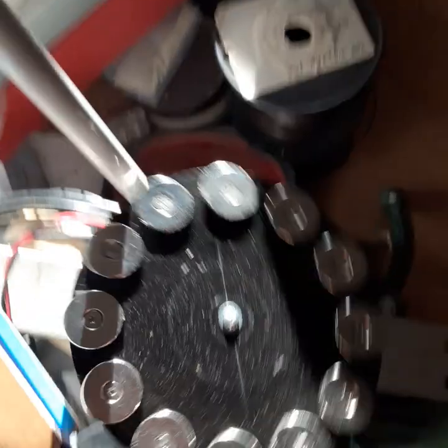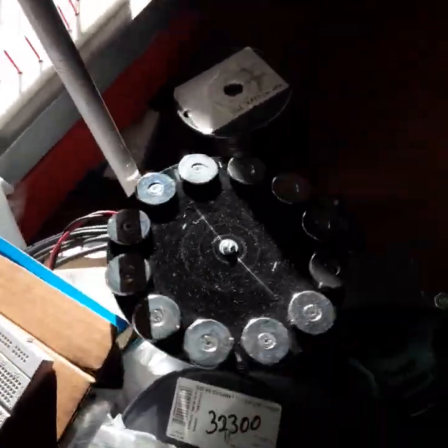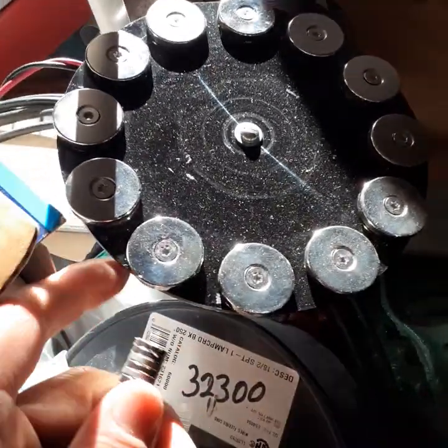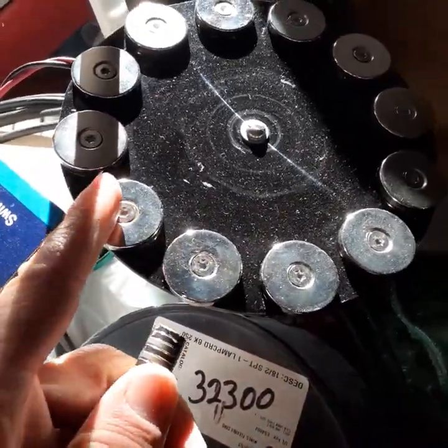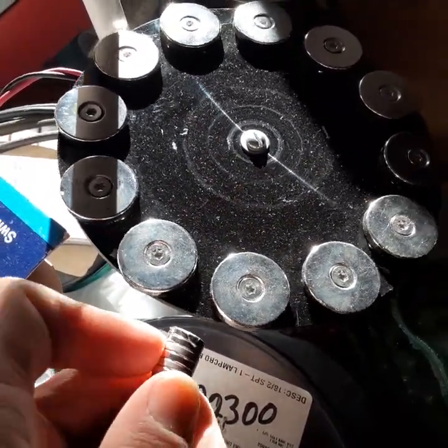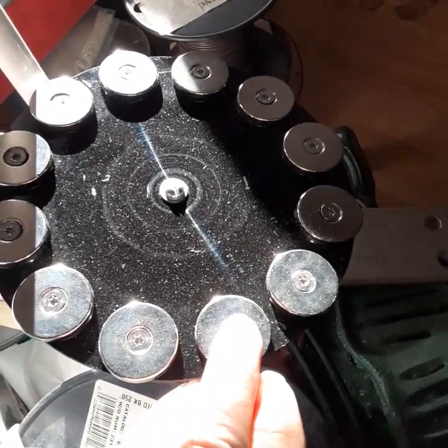A guy named Harold came up with this idea where you put magnets in a certain arrangement on a spinning disc, hold another set of magnets pointed at 90 degrees to them, and it ends up making a sideways thrust — seemingly reactionless thrust.